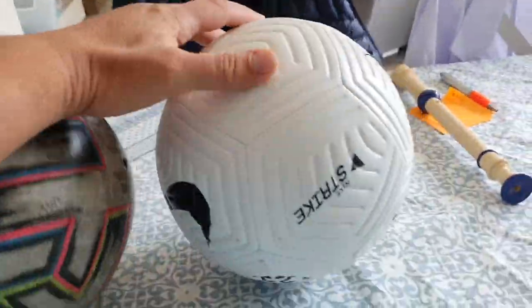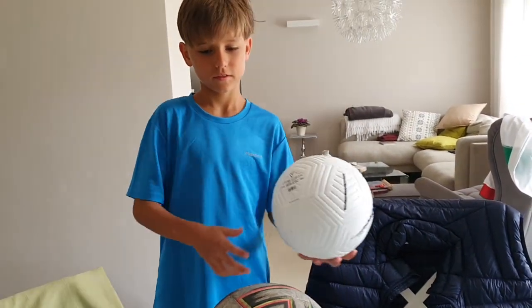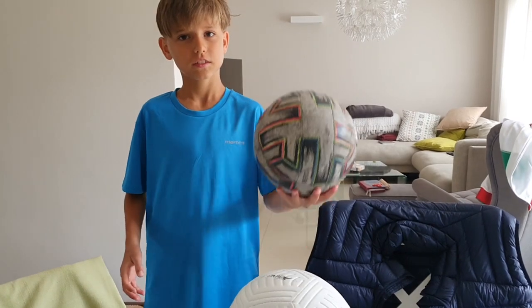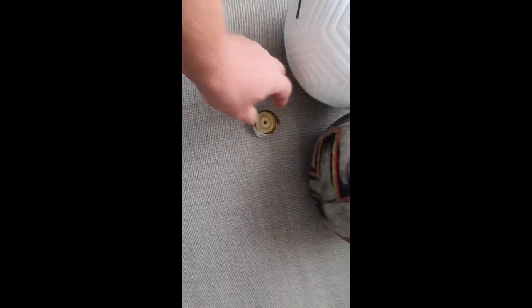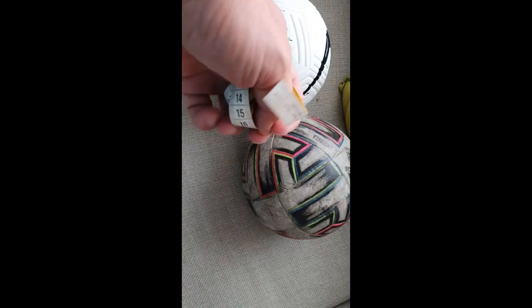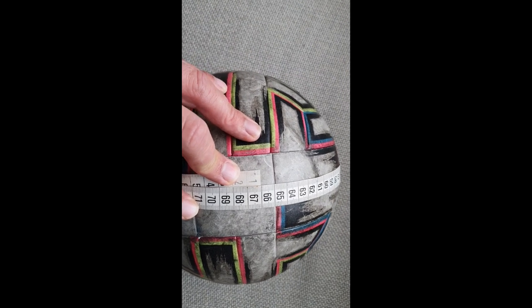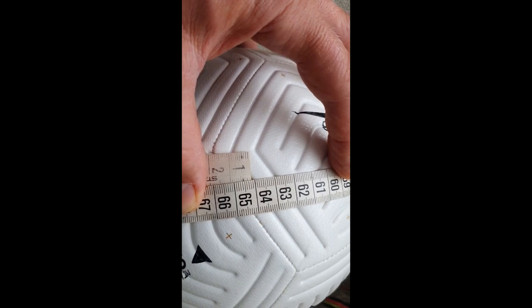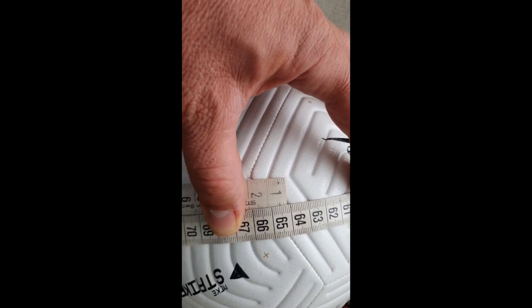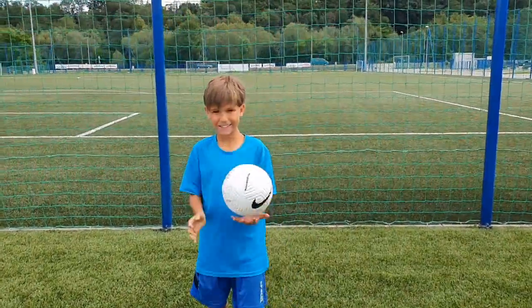Maybe the scale is not accurate. When we measure the circumference, this one is 66 centimeters and the new one is 64 centimeters — so it is indeed smaller. Let's go on the pitch and we'll check the size further.